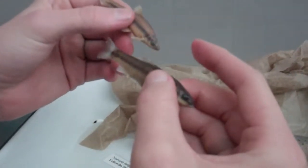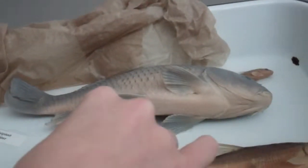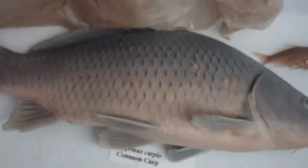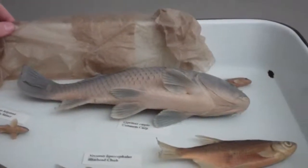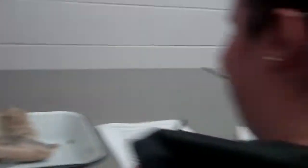And then what about the carp? Barbels. But how do you know it's not a catfish? Scales — very large scales that are really easy to see. Do catfish have scales? No. What do they have? Skin. Thank you.